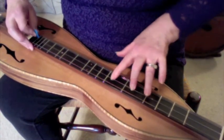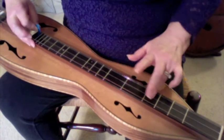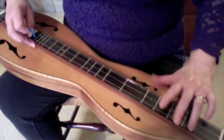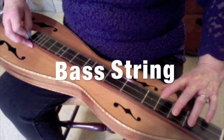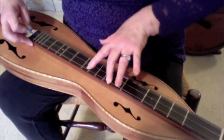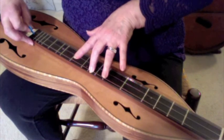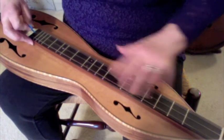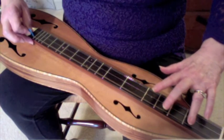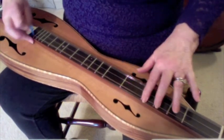Let's do it a little bit faster. Remember to use the out, in, out, in, out, in on your pick. Let's start the bass scale on O: ring on 1, middle on 2, index on 3, ring on 4, middle on 5, index on 6 and a half, slide index up to 7. Coming back down: index, middle on 6 and a half, ring on 5, ring on 4, index on 3, middle on 2, ring on 1, and open. Let's do it a little bit faster.